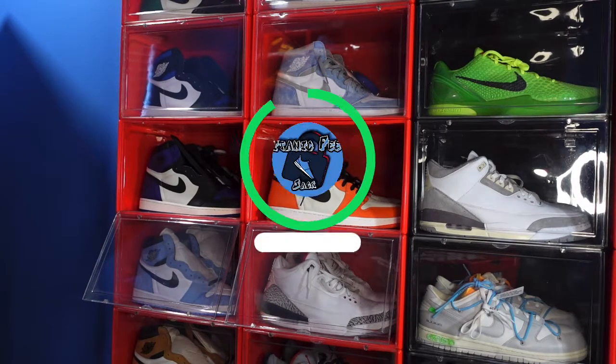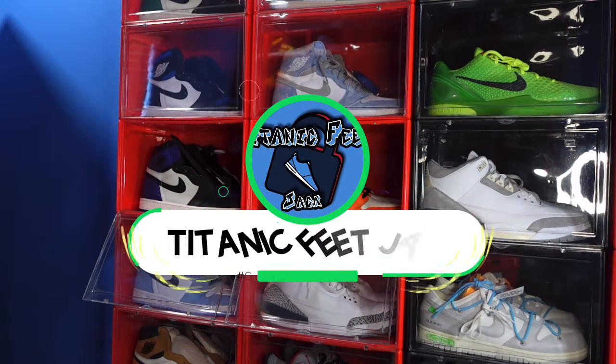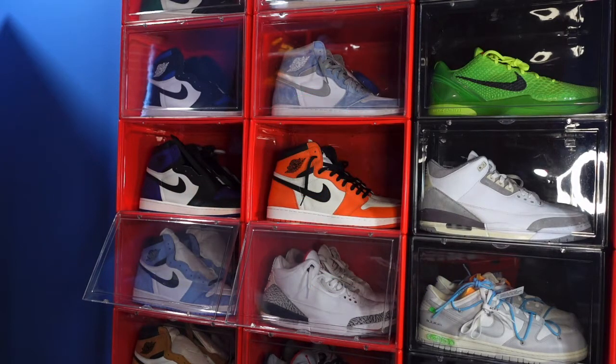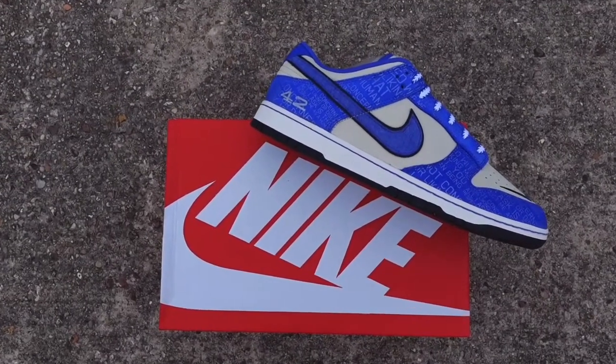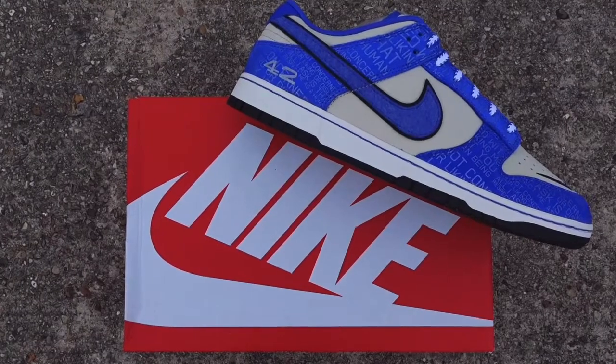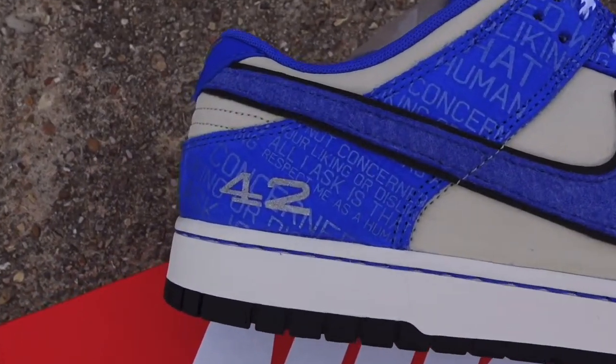What is going on everybody, it's your boy Titanic Feet Jack and I'm back at you again with another video. Today we're taking a look at a very highly anticipated sneaker, and I was blessed by the sneaker guys to get my hands on the pair.